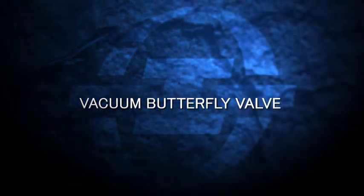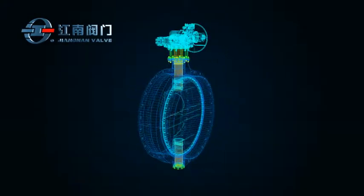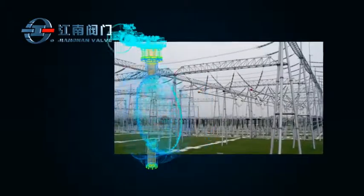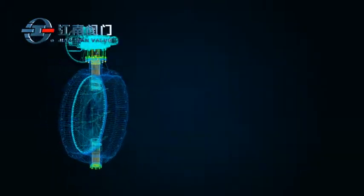Vacuum Butterfly Valve. Jiangnan's vacuum butterfly valve is mainly used for power generation, petrochemical processing, and other applications involving steam or air as a medium.